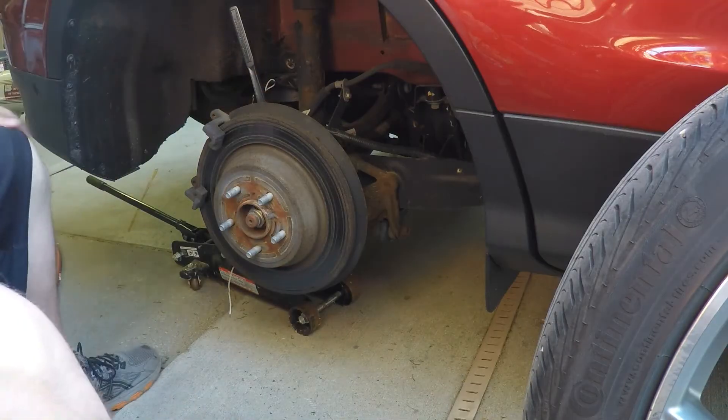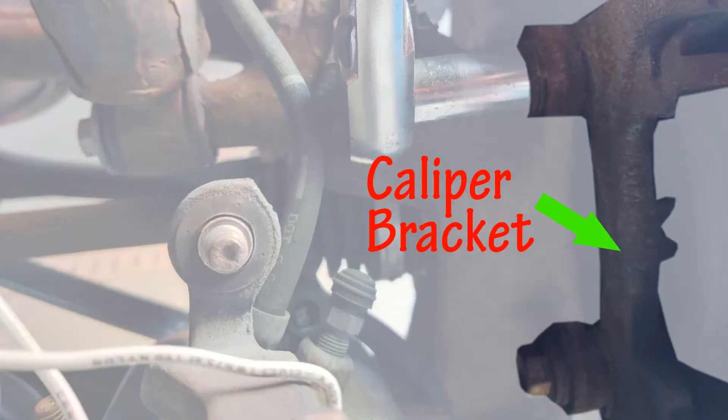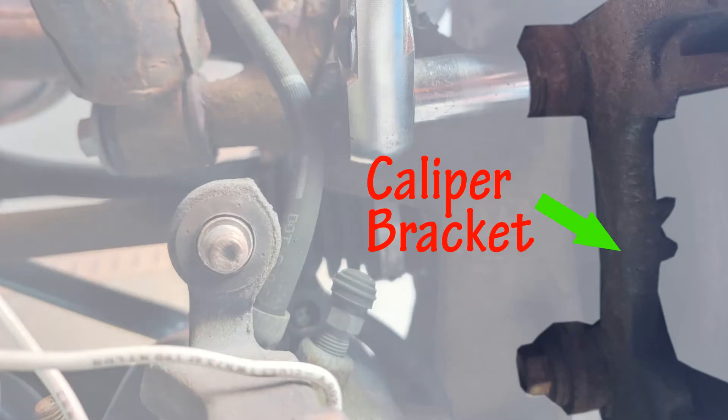In order to take off the rotor, you need to remove the caliper bracket, which is this piece right here. You can use a 15 millimeter socket to break those bolts loose.